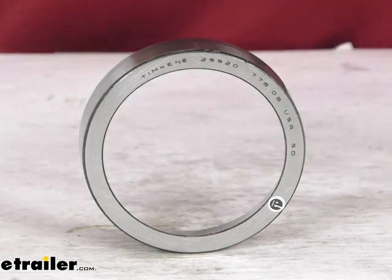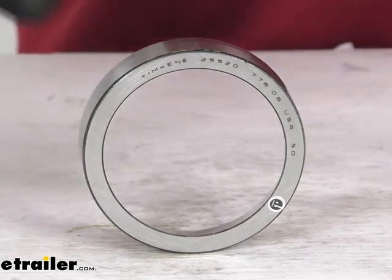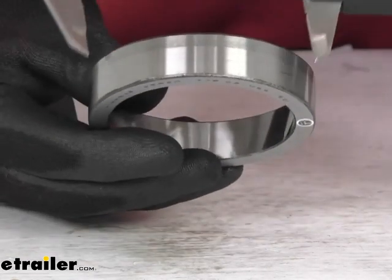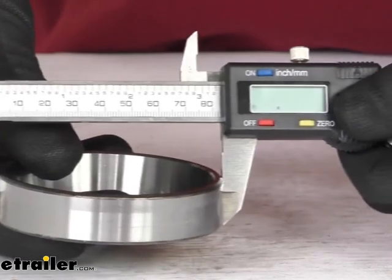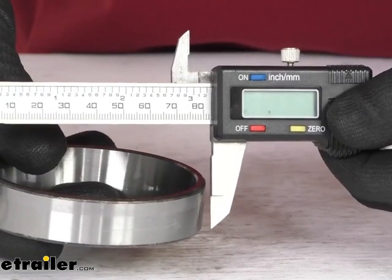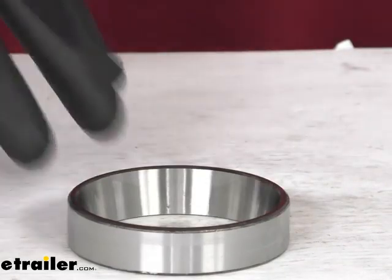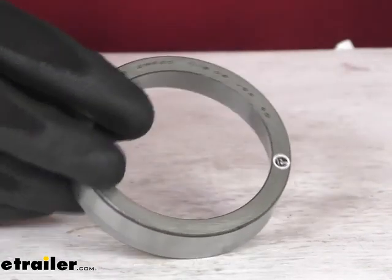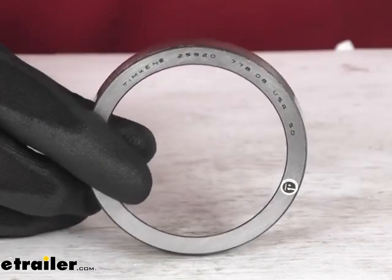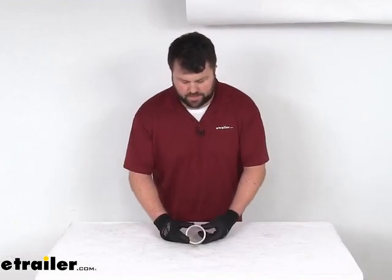That is a very exact measurement, so I would recommend using some digital calipers that go down to a thousandth of an inch. If we measure that, you can see we're sitting at 3.265 of an inch. So again, that's going to be pretty precise. If you can find that number printed on your original race, that's going to make it much easier for you to verify that this is going to work for you.